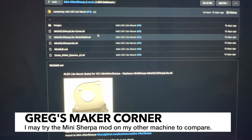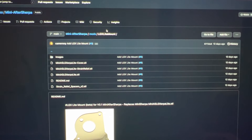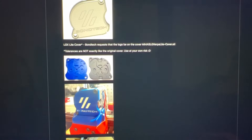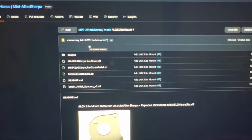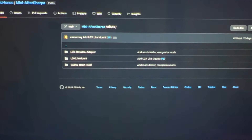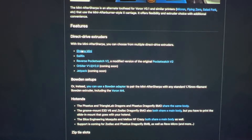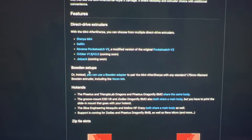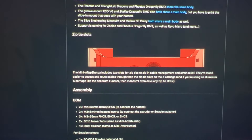Another option is to go with the Mini AfterSherpa mod — there is an LGX mount now available for that. I like that there's also a cover for it, and there are a number of other mounts including the Orbiter that you can get and use. There are direct drive options as well as even options for Bowden setup, so it's definitely something worth looking at.